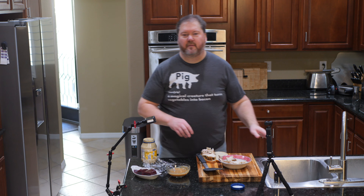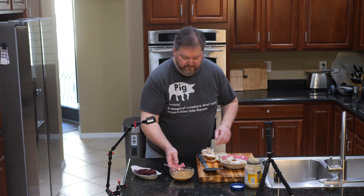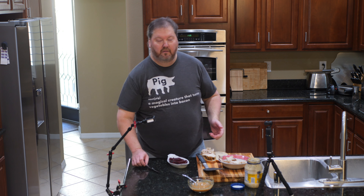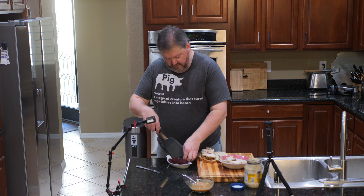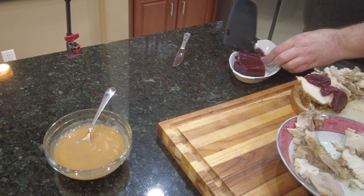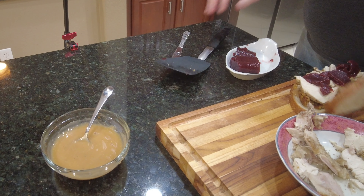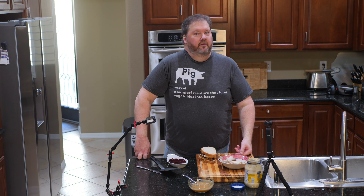Now cranberry sauce - yes, it looks a little funny, and yes it got squished in the tupperware - but these are leftovers, people, for real. This isn't one of those fake videos done two weeks ahead of time. Getting my fingers in here because we don't have time to wait. That looks beautiful! I'm not putting mayonnaise on top of that because if you've ever put mayonnaise with cranberry sauce, you'd remember. Don't do that.